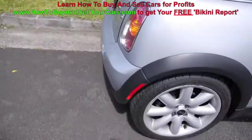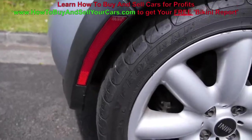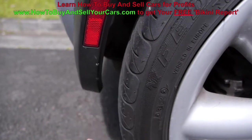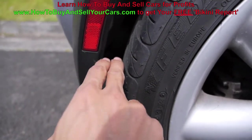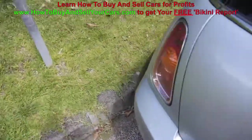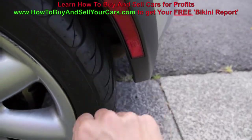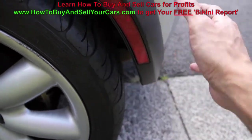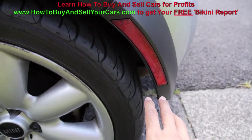Another huge thing is check your gapping of your wheel wells and your body panels. What I mean is right in here — I'll measure this. Two fingers can fit right up in here. I'll use the bottom of this reflector light as a reference. Two fingers. We'll go on the other side — two fingers. Perfect. If it's like one finger, maybe the side's been hit and hasn't been properly fixed or aligned.